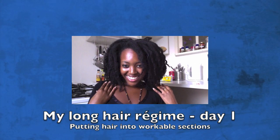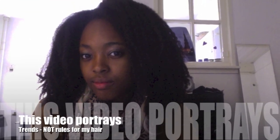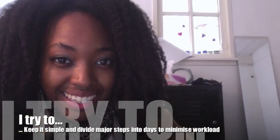My Long Hair Regime, Day 1. By the end of which my hair usually looks something like this. Before the video starts, I'd just like to say that my regime is not as solid as it appears in this video. What this video portrays is the trends in how I do my hair, and not how I do my hair all the time. I've noticed a few patterns in my hair routine, and this is what I've done in order to minimise my workload and have fun with my hair.